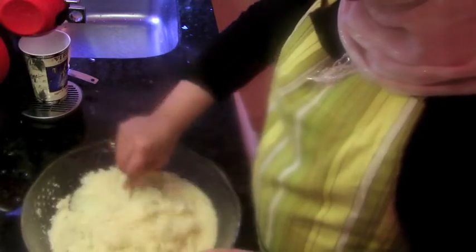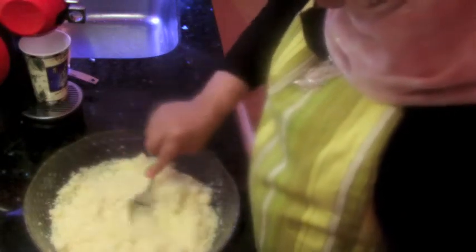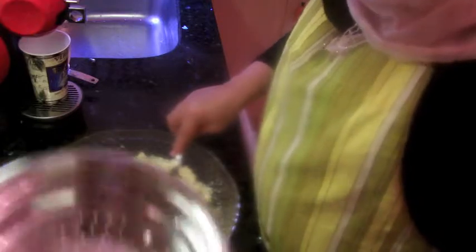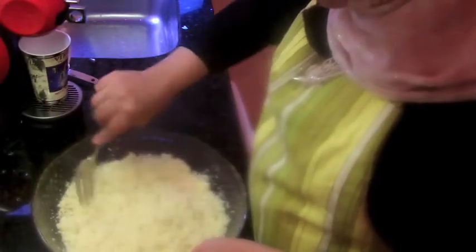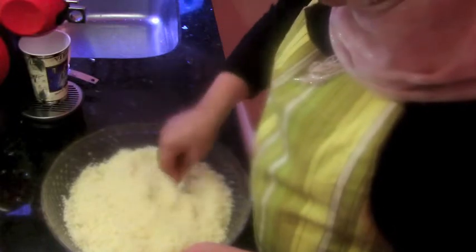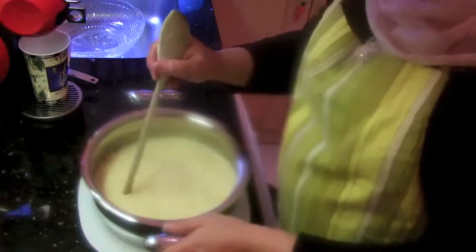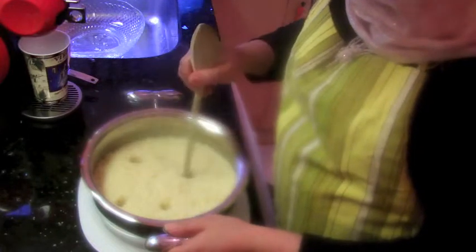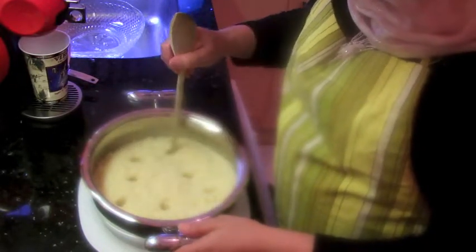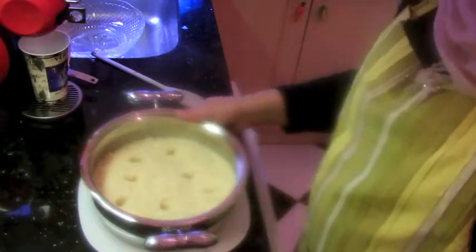My couscous has been resting for more than 20 minutes. I'm going to fluff it with a fork and with my hand if needed, then put it on the steamer. Let me fluff the couscous thoroughly. There — the couscous is ready to go to the stove. Make some holes with a wooden spoon to allow the steam to pass through, and that's it. Now take it to the stove.